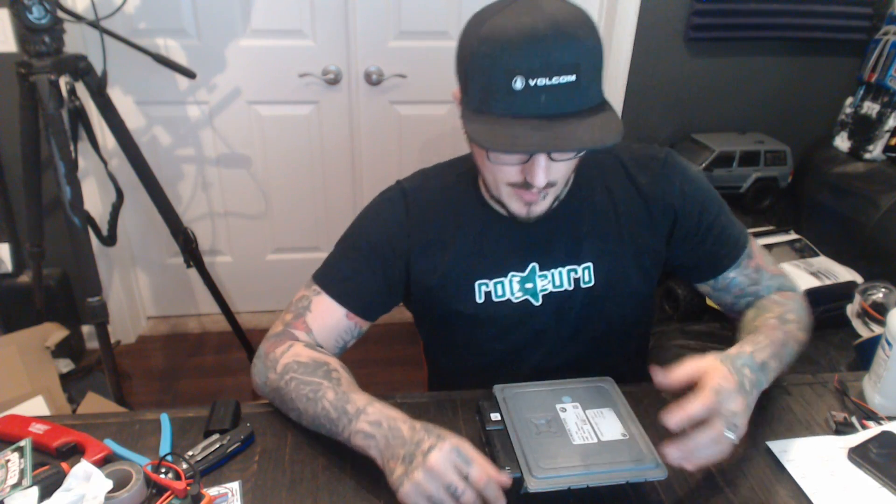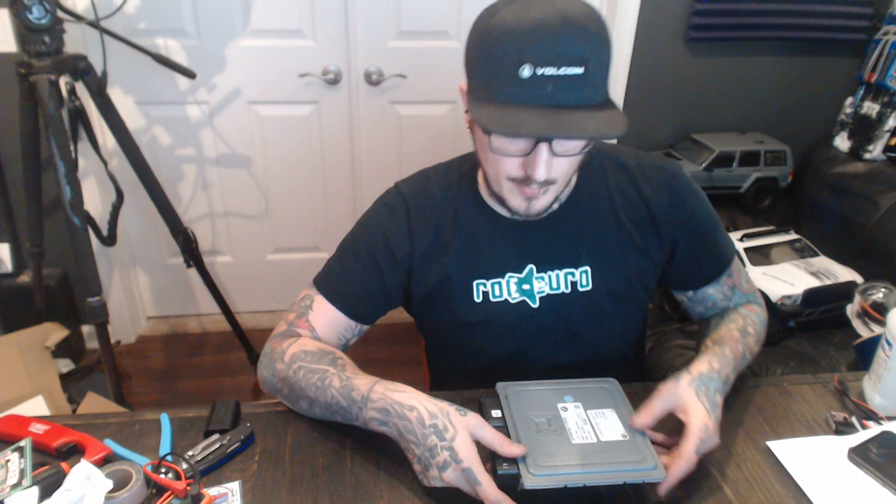Everything kind of led me to believe that I had a bad MOSFET in the DME. So tonight I came home, pulled my DME, and I've already gone through it all. I just want to show you guys basically how to check your MOSFETs to see if they're bad.